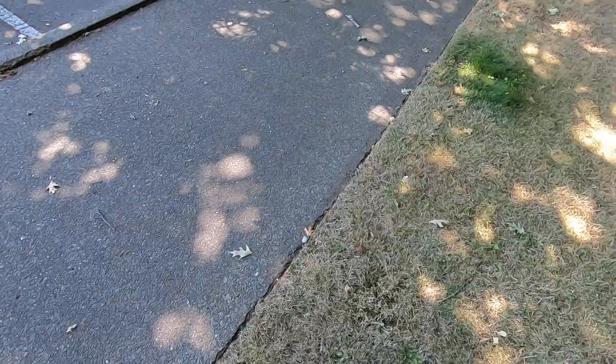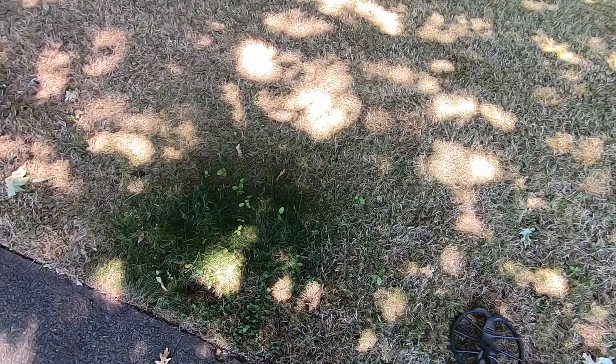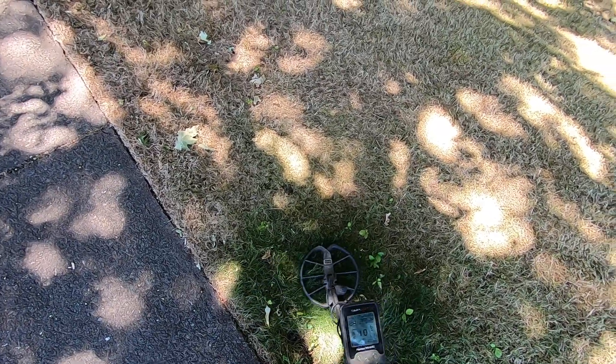My GoPro is starting to turn off for no reason. That's not good. That's the sprinkler head right there too — I think somewhere around here. Definitely a sprinkler head because it's green right there.